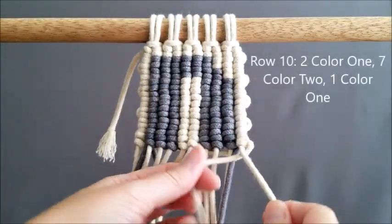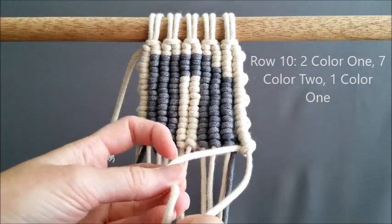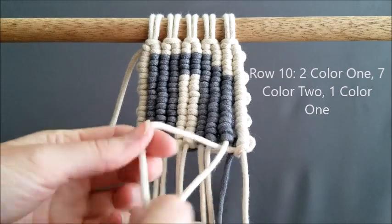Now it's time for row 10. We are going to be doing 2 color one, 7 color two, and 1 color one. We are almost at the end — only a few more rows left.